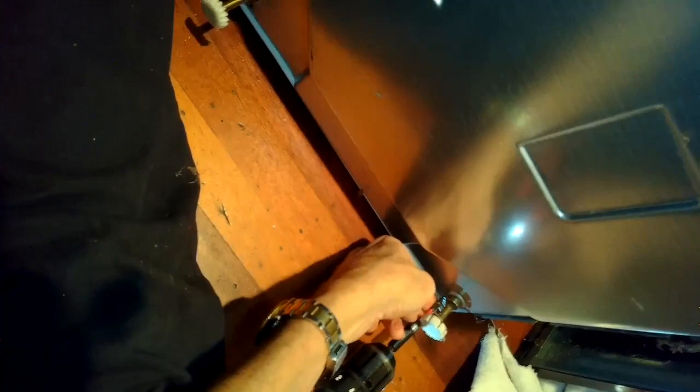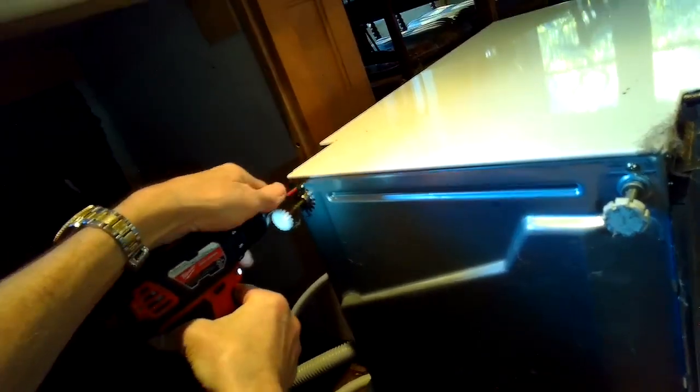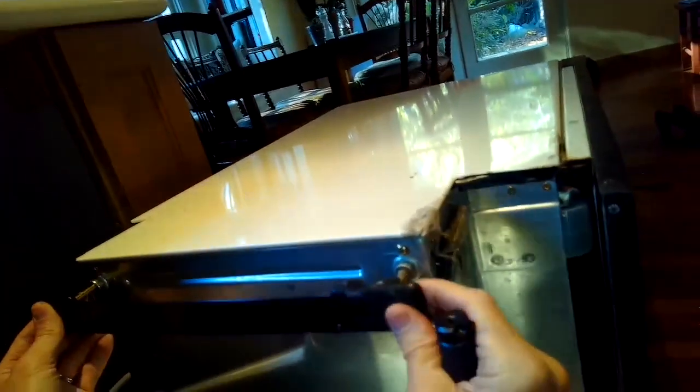Put in the four Phillips head screws that hold on the drip plate. Put the little plates back on the feet — they only go on a certain way: back one first, then the front one. Then carefully tilt the dishwasher back upright, line it up inside the cabinet, and gently push it all the way back into position.